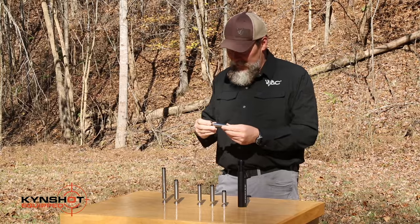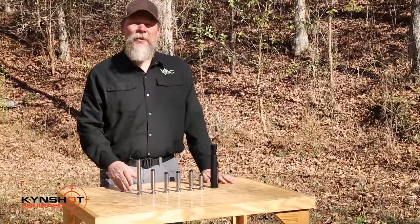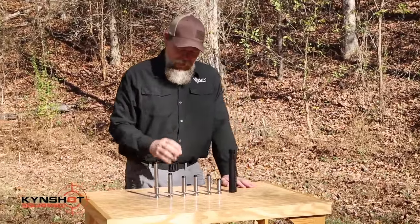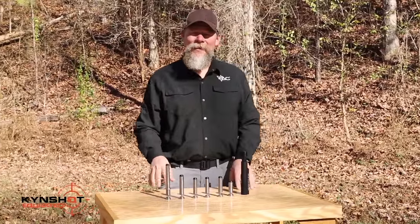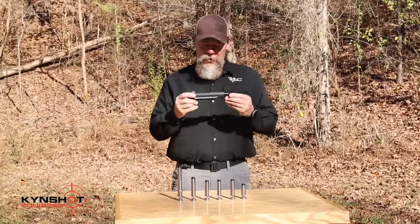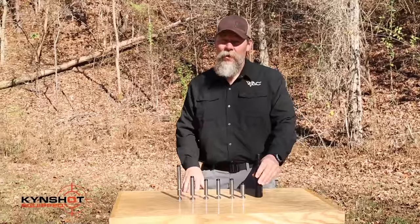They make different models: from the 9mm, 7.62 carbines, 7.62 rifles, 5.56 carbine mid-length and full-size systems. They also have them for the shotgun, so if you're a shotgunner, you can definitely use some recoil reduction.